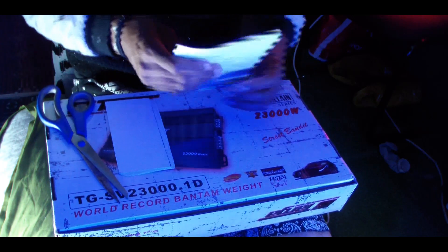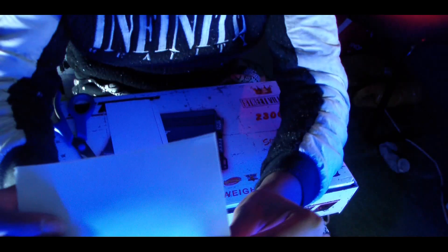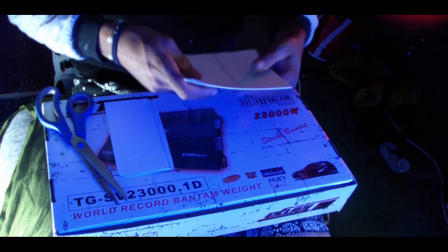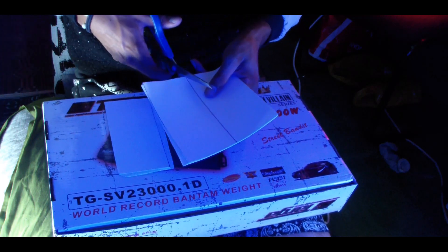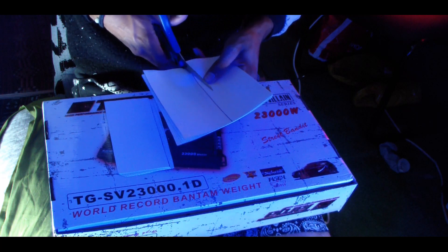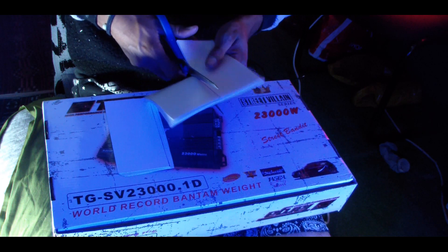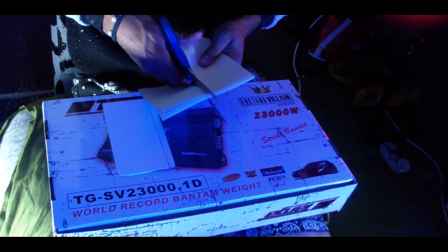Unfortunately some of the papers get torn the wrong way, and as you can see this piece here is not straight with the rest, so I'm gonna have to cut it off accordingly. I'm just gonna cut this other section off over here, and yeah it's actually quite long and boring to be honest, so I'm just watching movies while doing this project. But let me tell you, once it drops, it's most definitely gonna be a banger.